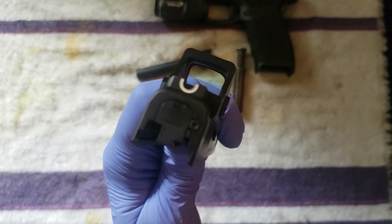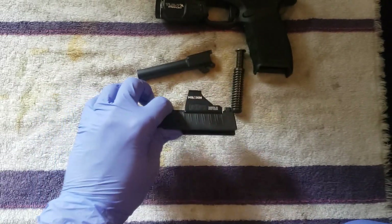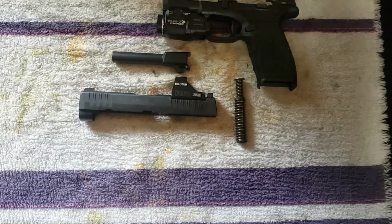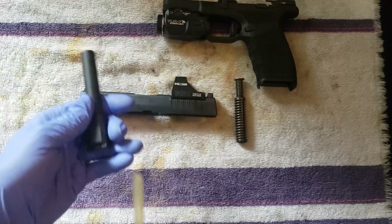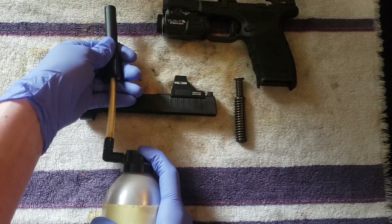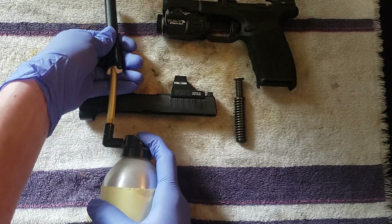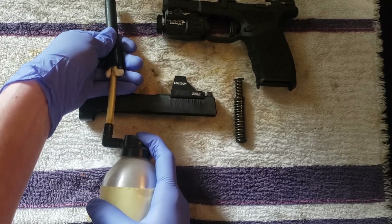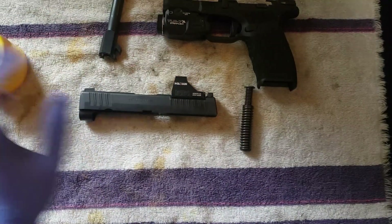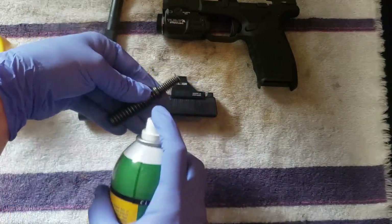You can go more in depth — take out the striker and all that stuff — but I'm not going to do that today. Gun isn't very dirty, hasn't been shot much, but we're going to clean it anyway. First thing: put in your foam and bore cleaner so it can just sit there while you clean everything else.